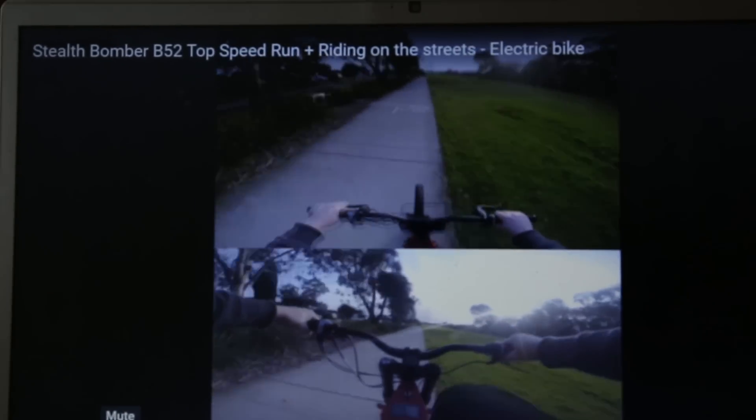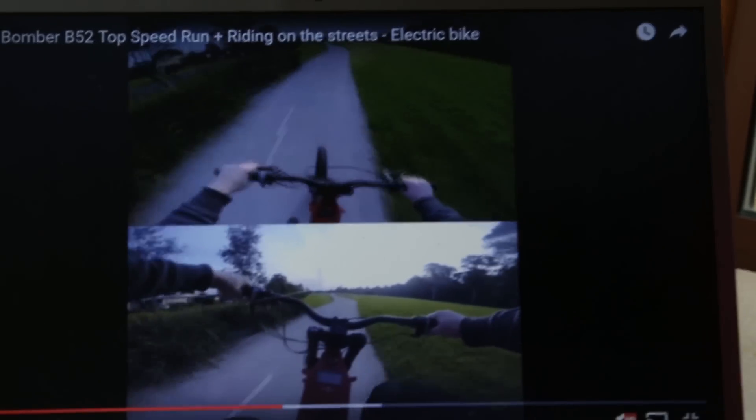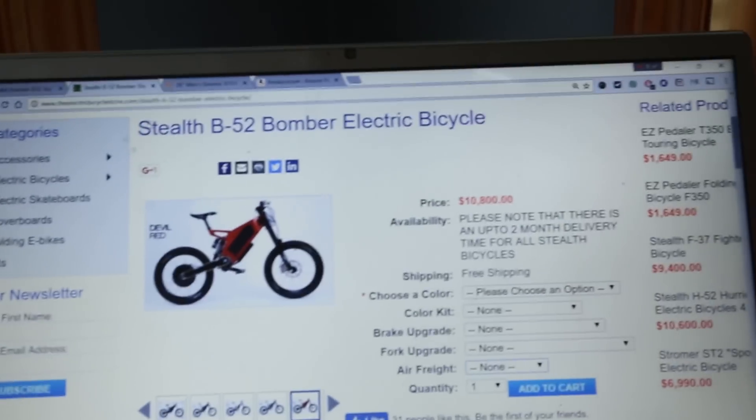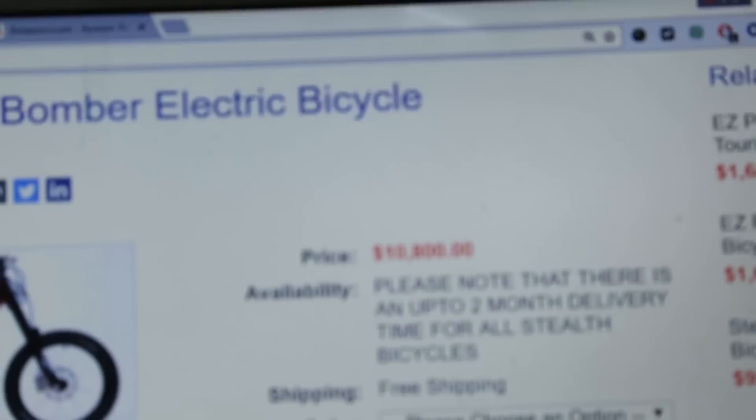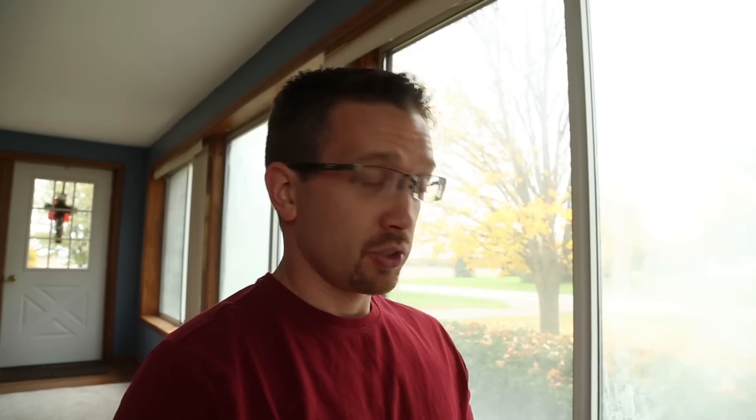Hey guys, last week I saw this really cool video. It's called an E-Bike. I thought they were kind of slow, but apparently you can go really fast. Here's a video — this is called a Stealth Bomber. This got me really excited, so I ended up looking to see what this thing costs. The Stealth Bomber is over $10,000, so I know that's really out of my price range. So I'm going to build one, and I think I can do it for less than $500, all brand new.